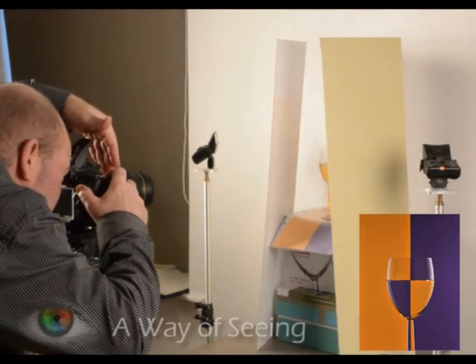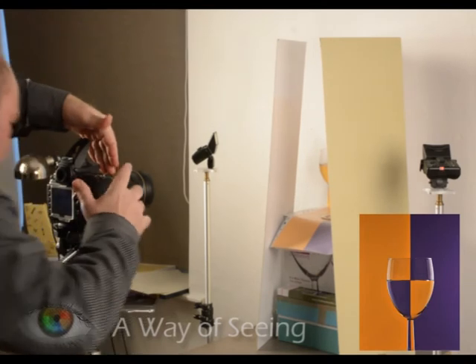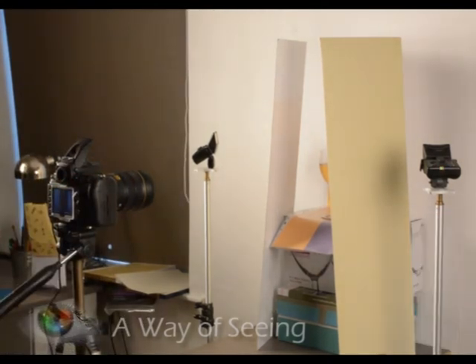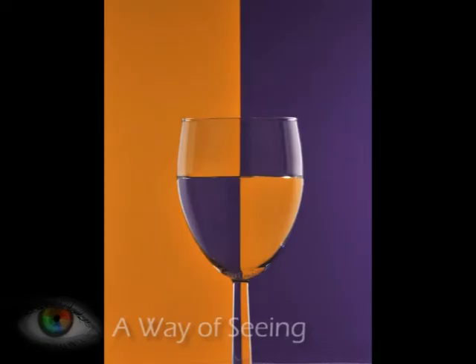As I take my picture, I'm putting my hand over my flash because I only want it to trigger the side flashes. And hopefully you'll end up with a picture like this — so good luck!